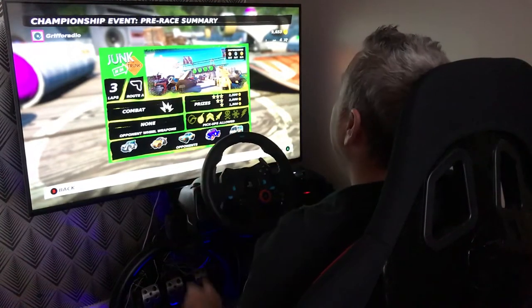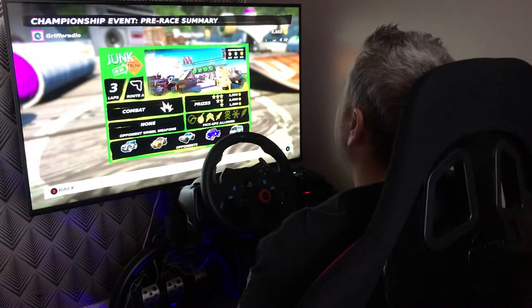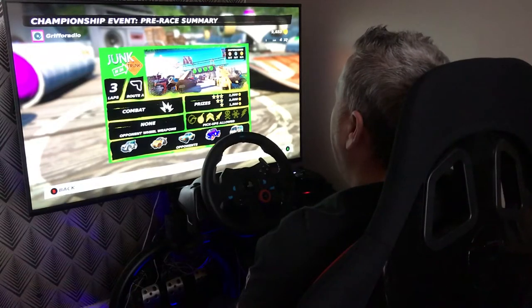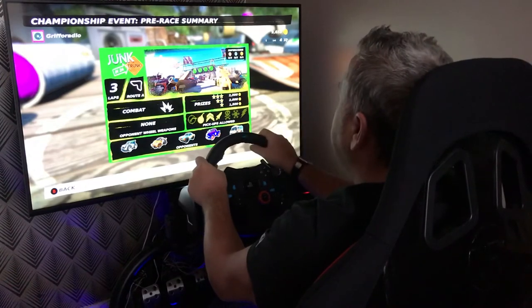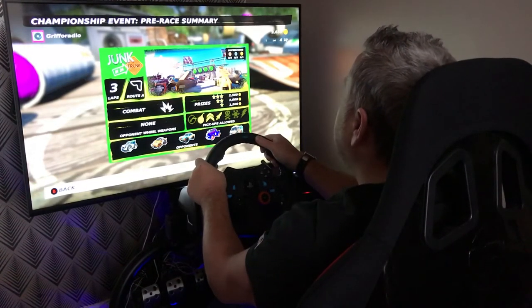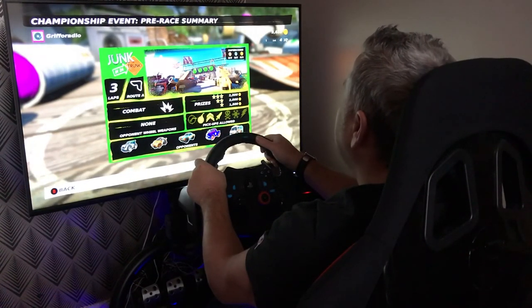Let's leave that there, guys. That is Tabletop Racing World Tour on the Xbox One with the Logitech G29 wheel and pedals, with the aid of that little crosshair converter. Thanks for checking out the channel, guys — see you later, bye!